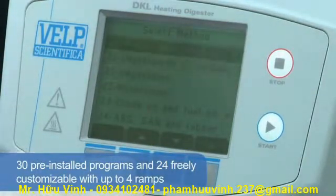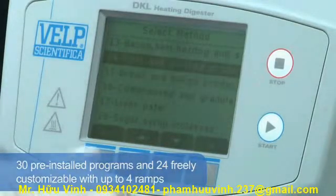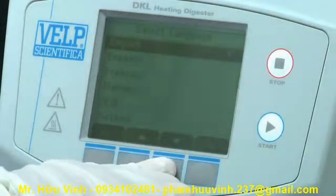24 programs can be freely customized with up to 4 ramps for digestion of particular samples. Understanding is improved by the selection of the user's own language, such as Spanish, Chinese or Russian, with a variety of languages pre-installed and the ability to request many others.